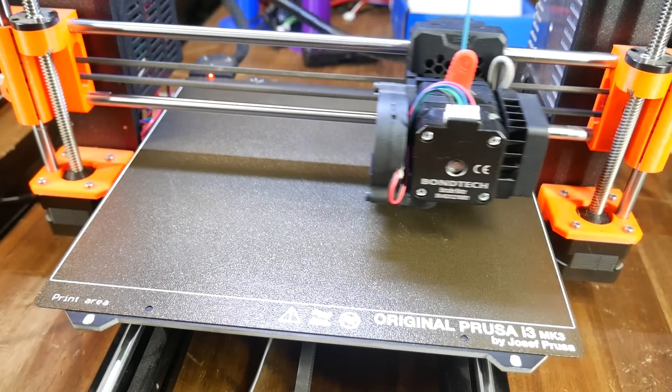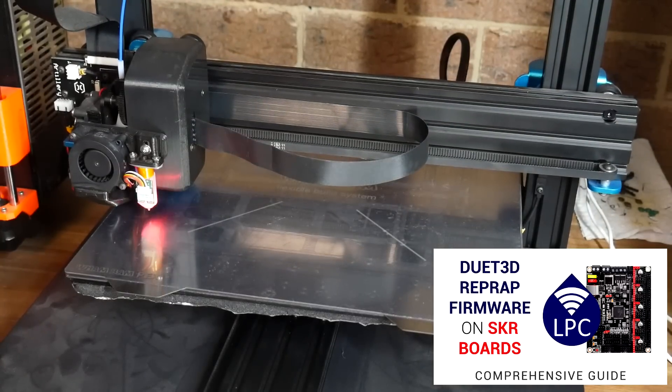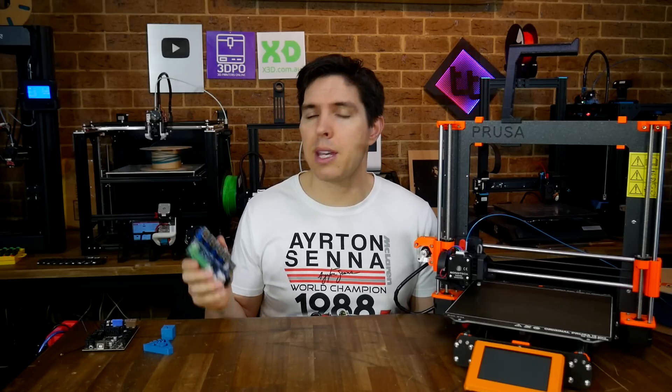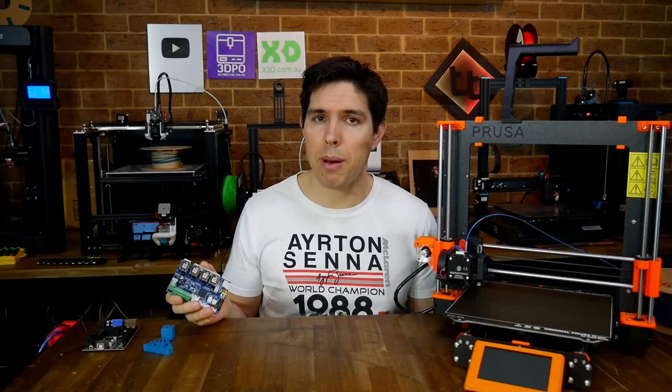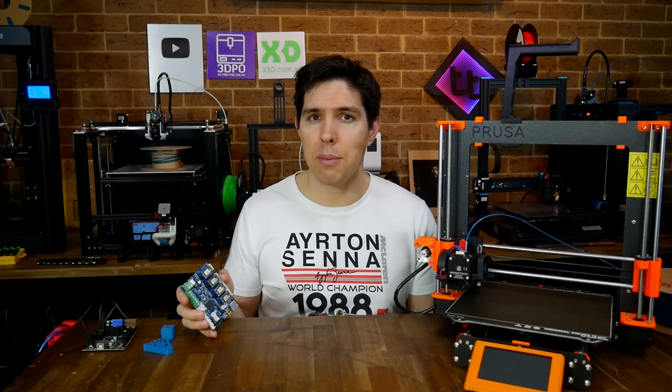My ABL setup was easy, so if you want more detail on — for instance — setting up a BLTouch with RepRap firmware, or maybe how to set up Pressure Advance, I have videos linked in the description. Let me know in the comments if these Fly boards tempt you into trying RepRap firmware where you maybe weren't so interested before. Thank you so much for watching, and until next time, happy WiFi-connected 3D printing.